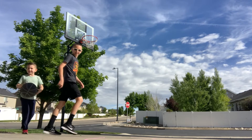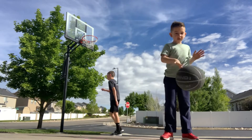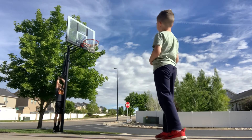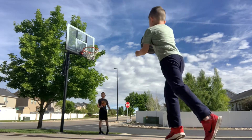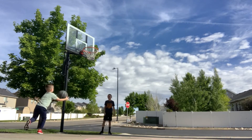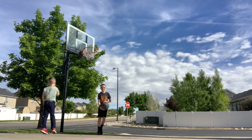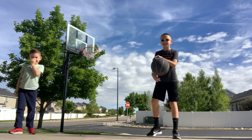Okay, dribble it. They can see you. Good job. Want to try and stop? Hold on, Mason. Before you shoot, say, I'm better than Tanner. I'm better than Tanner. He is Tanner. He's better than you.